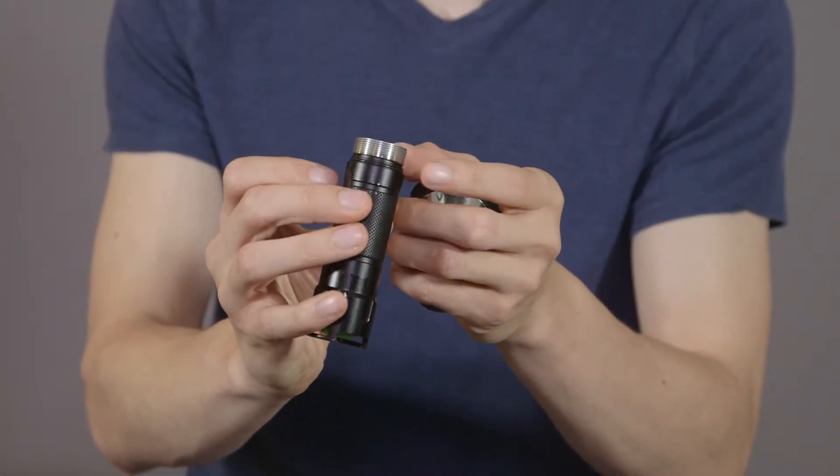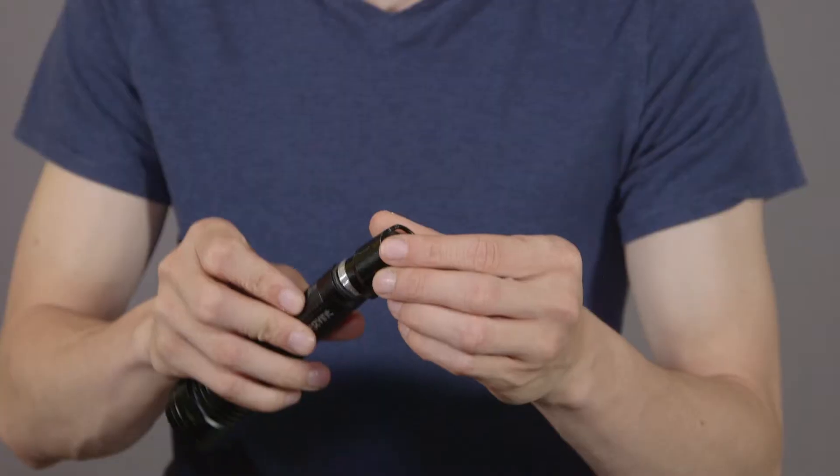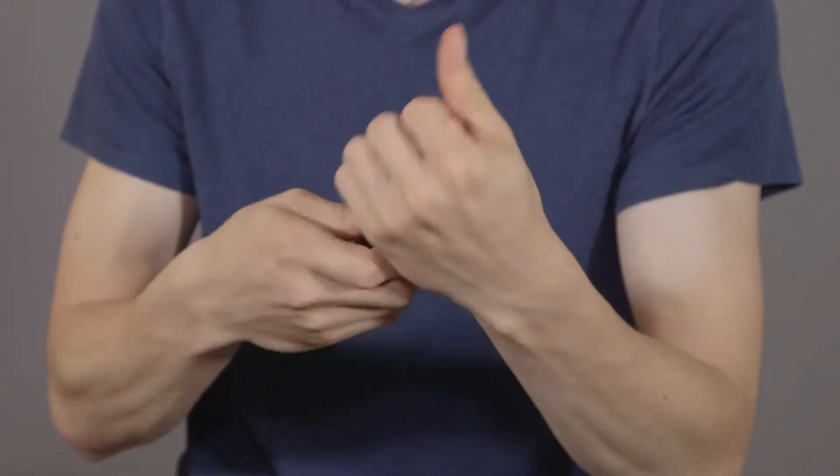A thin black rubber seal is also located between the head and the base. If it slides off while removing the clip, you'll want to slide it back on, as it plays an important role in keeping the flashlight sealed from the elements. Once the clip has been removed and the seal has been replaced, if necessary, simply twist the base back onto the head of the flashlight.